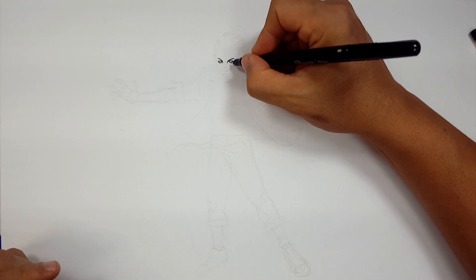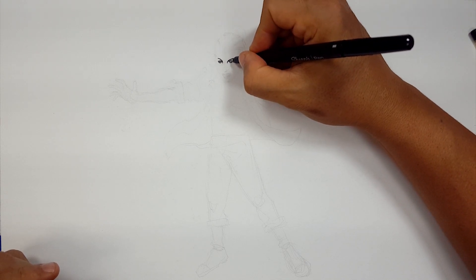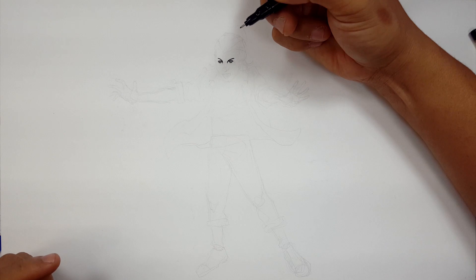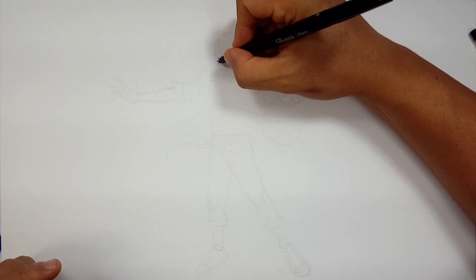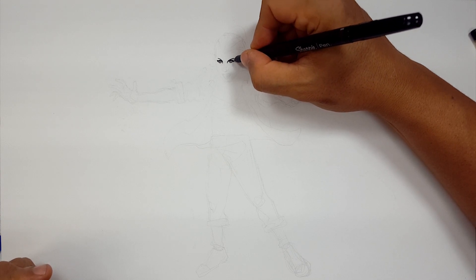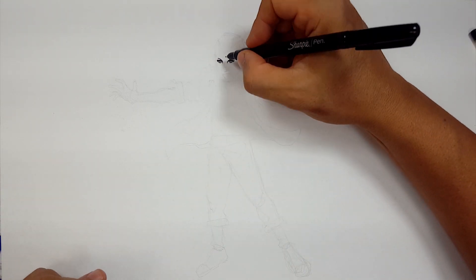I'm going to draw a little bit of the bottom of the eye, and also I'm going to draw some pupil right here too, just to make it come alive. Not too much because these things bleed. So here's the trick too, I can't draw too much because of these Sharpies. They bleed a lot, but I just want to use regular Sharpies so you guys can follow along and use what you have at your house too. So I'm going to kind of give her a little bit of a cat eye.